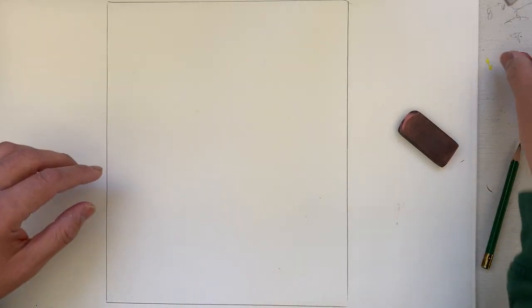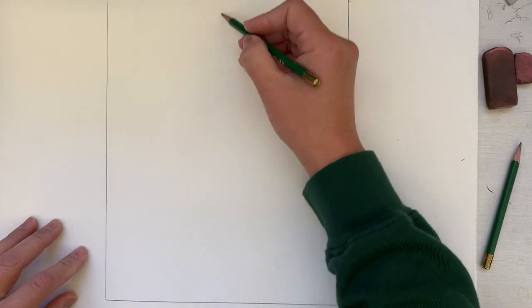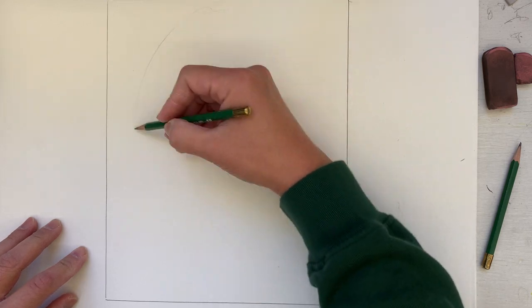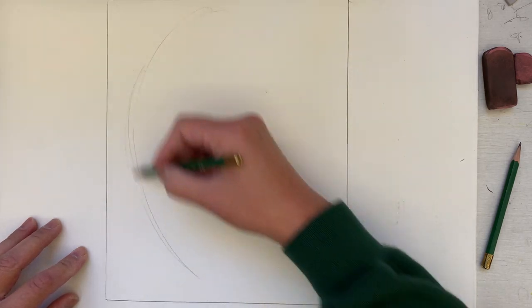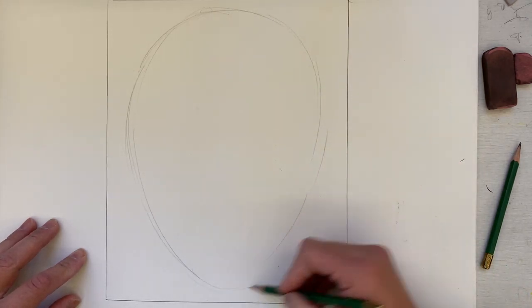That doesn't necessarily mean this is going to apply to everybody's faces because everybody's faces are different. I'm just going to show you the basics because we are going to be revisiting facial proportions again in the second semester. We only have literally four classes between now and finals week. So the first thing I'm going to do is draw an inverted egg shape — an upside-down egg.